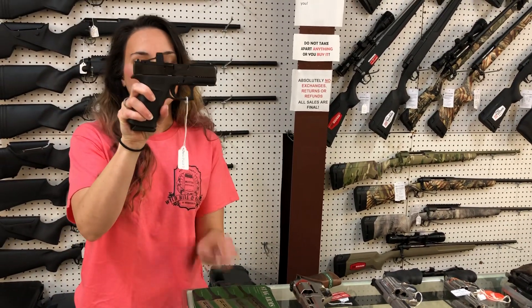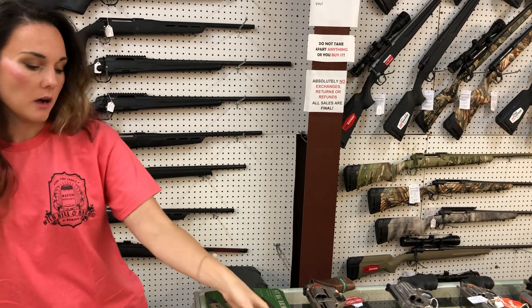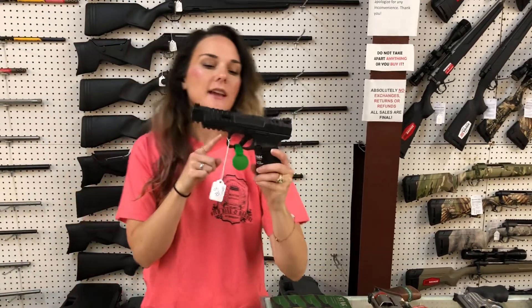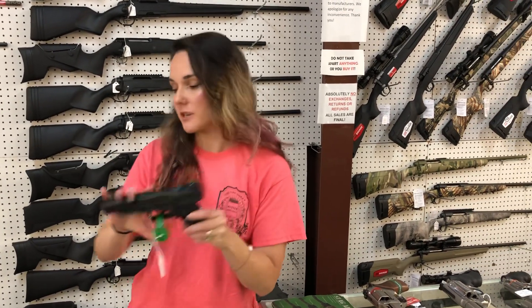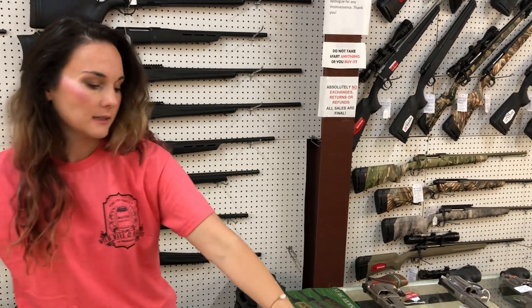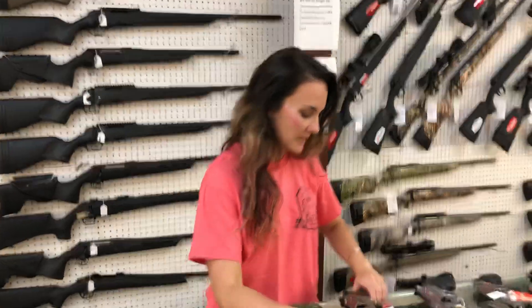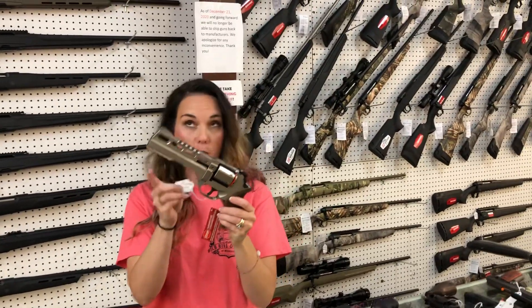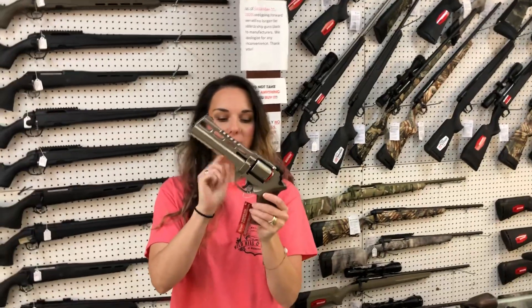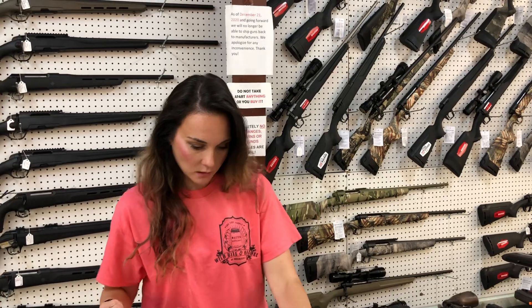Glock Model 43X with the optic — that is the Shield optic as well, y'all. Canik Rival S in the Dark Horse model in 9 millimeter with the optic, she's going to be $870. Ruger Security 380 — they are back in stock at $290. Chiappa Rhino 60DS, double action, single action, she's going to be $1,150. That gun is gorgeous.